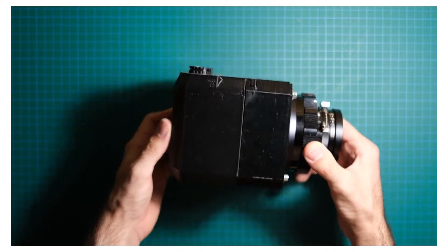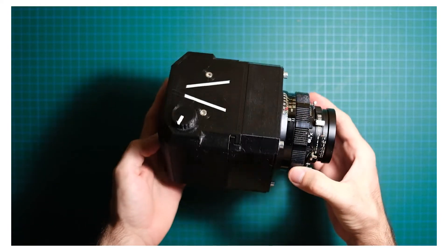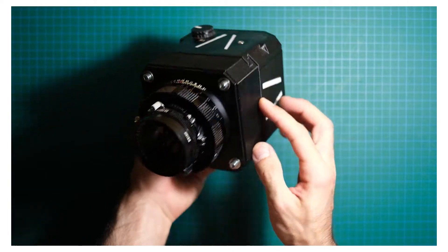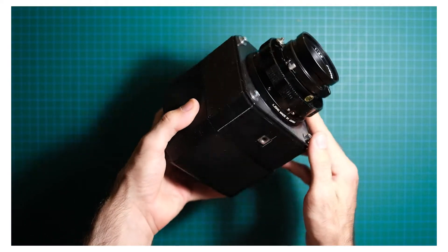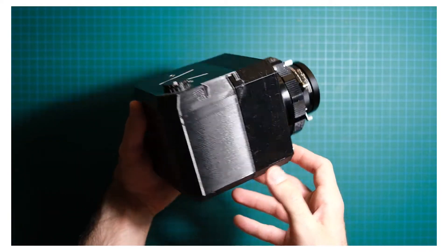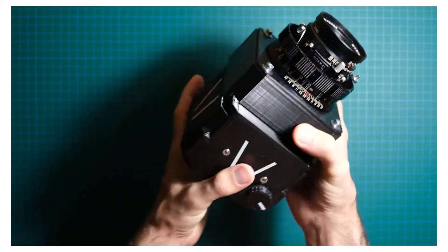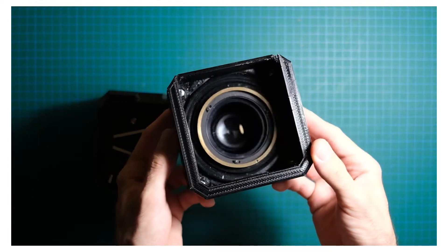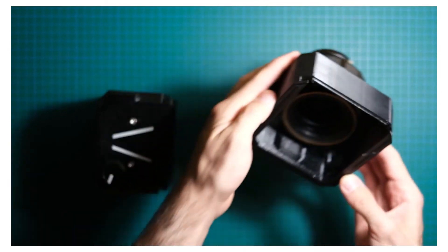A couple of years ago I made this camera. This is a 3D printed medium format camera that uses my media brush lenses and takes 6x6 photos. The camera worked nicely and the images turned out really great. In this video, I'll briefly go through the design process, manufacturing and assembly of version 2, which seeks to simplify and improve some aspects of the camera and its functionality.